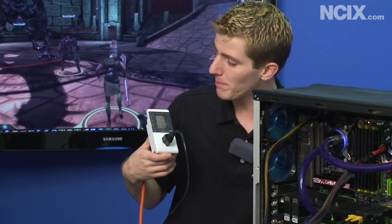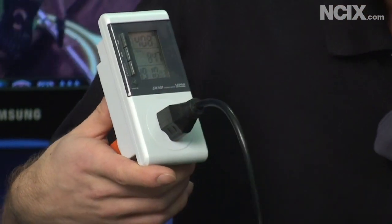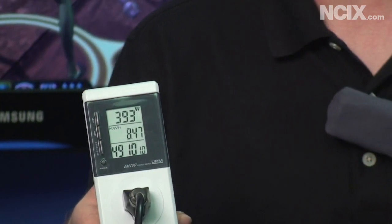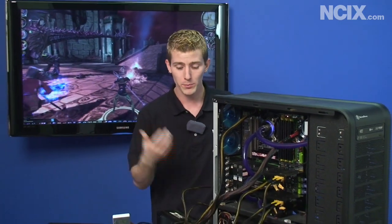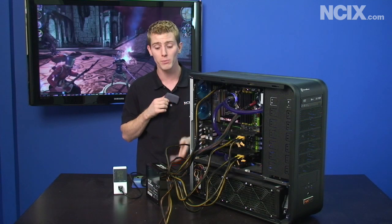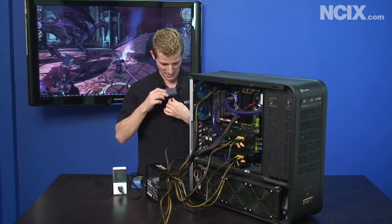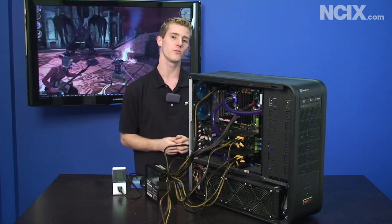We're back to running Dragon Age Origins and with our new updated power supply we're looking at about 405-410 watts of power consumption, so that's about a 10 percent improvement in load power consumption, in addition to the 15 percent improvement we saw at idle. The Z-Series 850 watt is running near silent because 400 watts is about a 50 percent load on this power supply — it's at its most efficient. There's pretty much no point putting the mic next to it because it isn't making any noise.